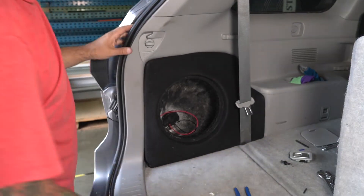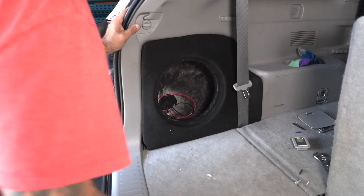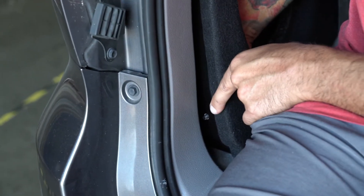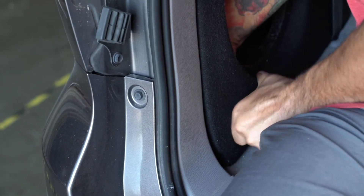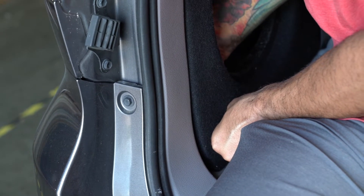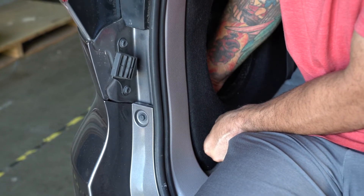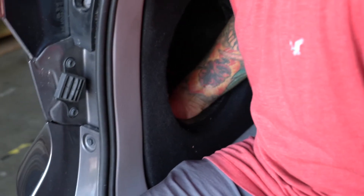Before you tighten it all the way down, just get it snug and then go ahead and get this front location lined up in the lower left hand corner. It may take you just a couple extra seconds to get it aligned, but once you do just get it bolted in. What I typically do is just poke the corner of the box out, line this up, then push it back. Once you push it back you will be able to feel the threads for the original mounting spot. Now that I've got it threaded in, I'm going to take my 10 mil inside the box and tighten it down.